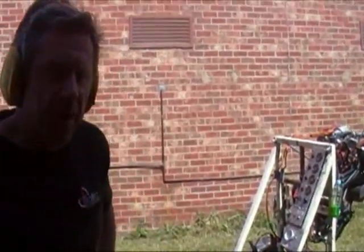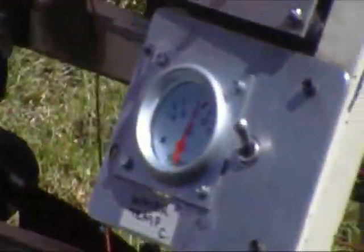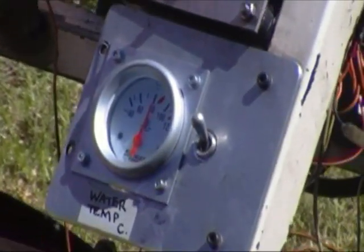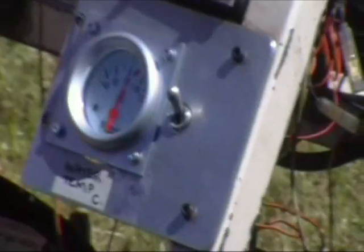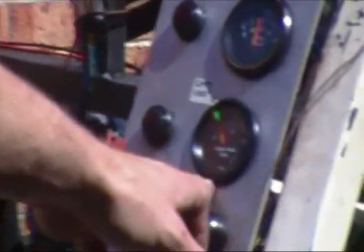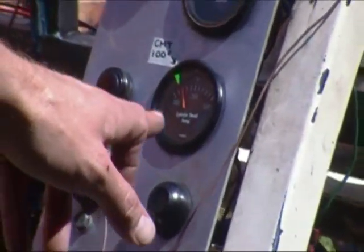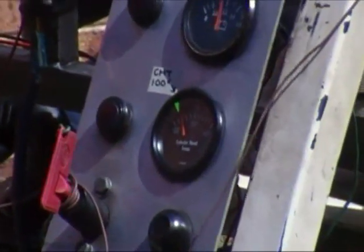We've been running this engine for around 10 to 15 minutes, and you can see the temperature here. It's actually reading 80 degrees Celsius, but this gauge reads a little high, so it's actually around 70 to 72 degrees. And the CHT is right on 100 degrees Celsius under the spark plug — that's around 212 to 220 Fahrenheit.